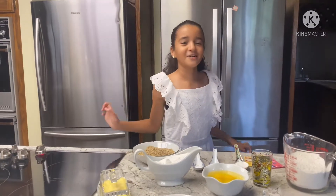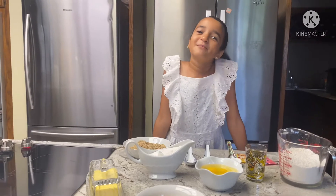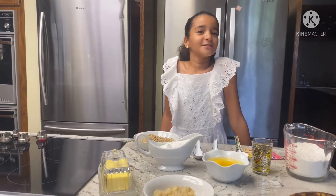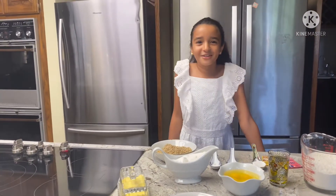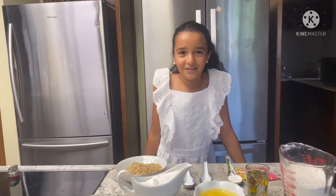Hello guys, welcome back to our channel, The Main World. Today we are going to be cooking some banana bread. I know it's been a long time since we have been filming, but here we are back with another cooking video. Let's get on with the ingredients.